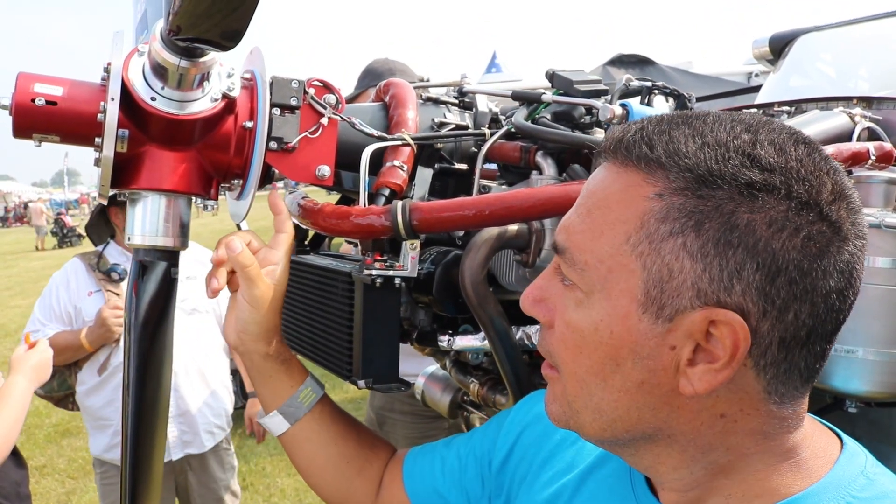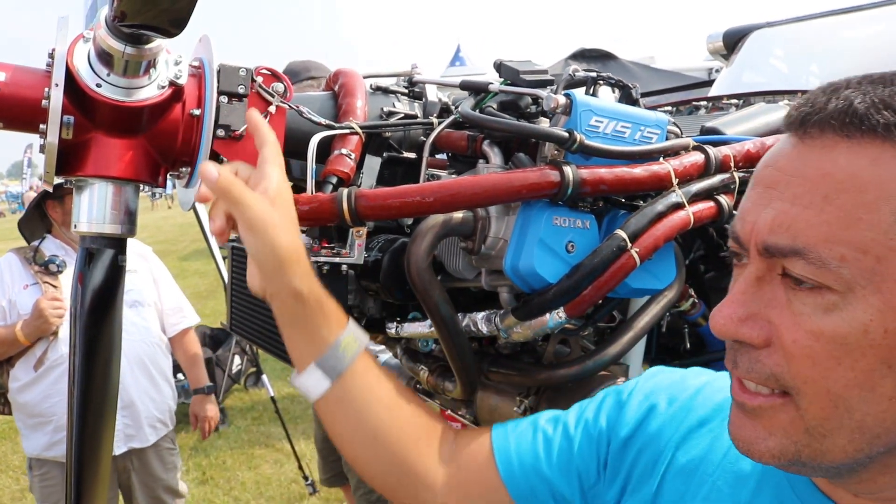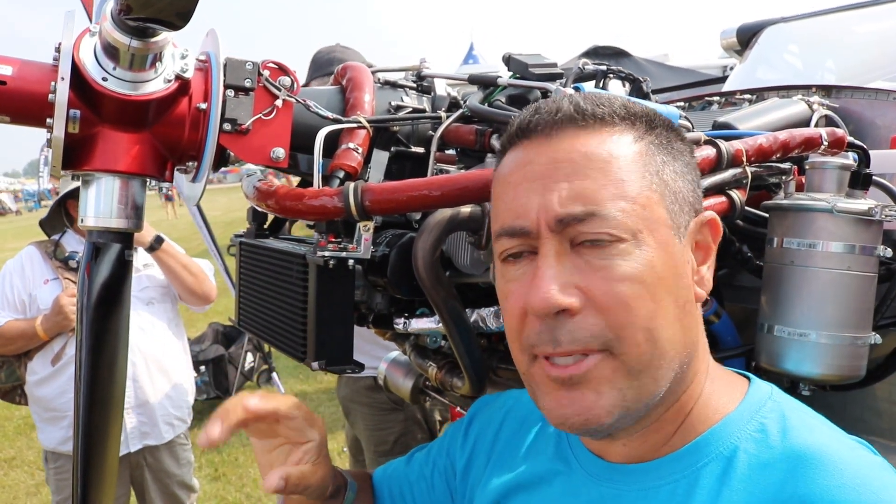Oshkosh 2023 here and we've got some options for in-flight adjustable props, and one I haven't seen before that's very interesting. I want to share it with you.